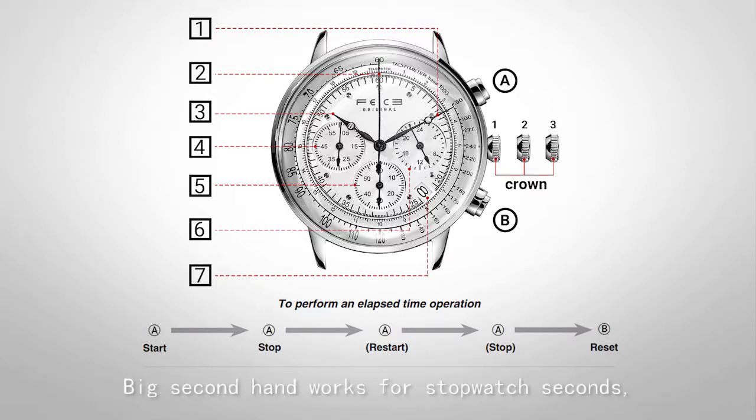The big second hand works for stopwatch seconds. It is stopped during normal timekeeping. The left sub-dial works for stopwatch minutes. The right sub-dial is a 24-hour display dial that automatically follows the hour hand. The lower sub-dial is the seconds dial, which works for normal timekeeping seconds.